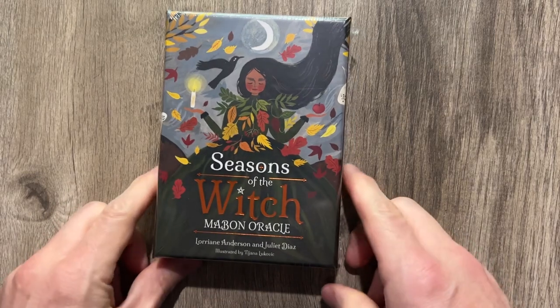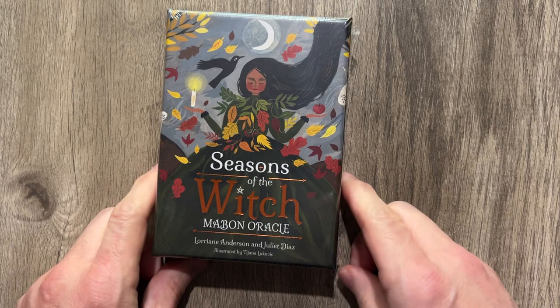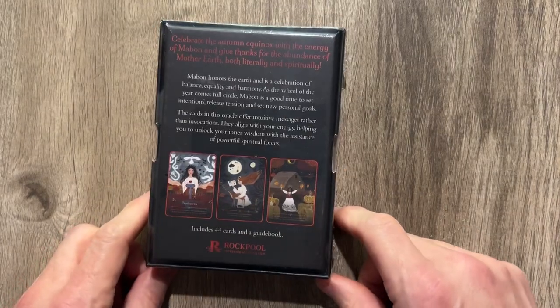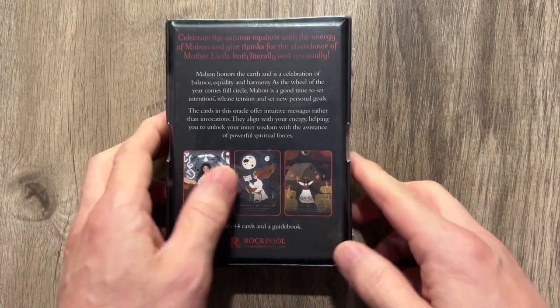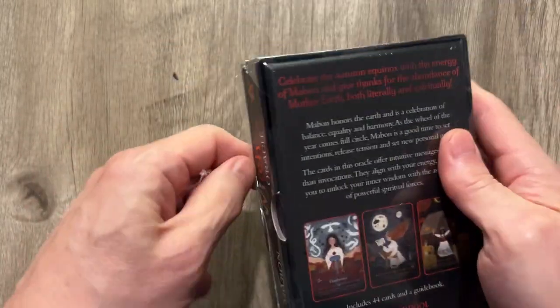I'm Terry Oakley and Seasons of the Witch, Mabon Oracle is here — by Lorraine Anderson and Juliet Diaz. Very cool looking deck indeed. Got a lot of really cool artwork in this one. Rockpool Publishing does it again with a cool looking deck that I can't wait to open and check out.